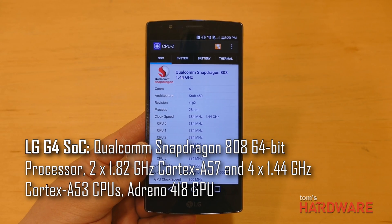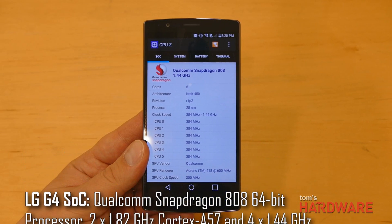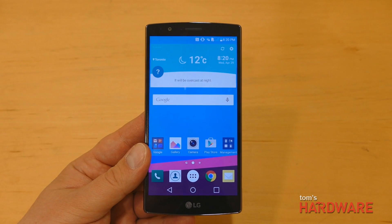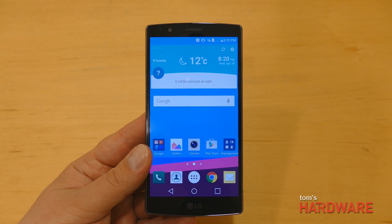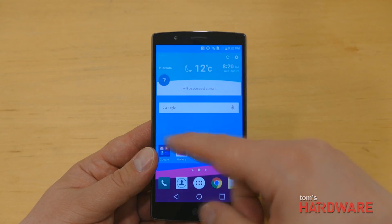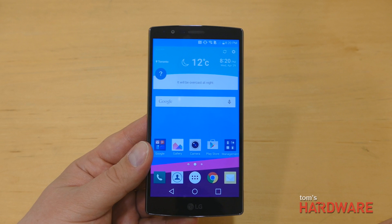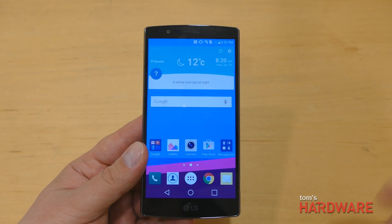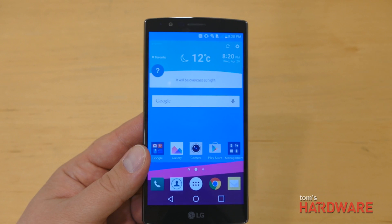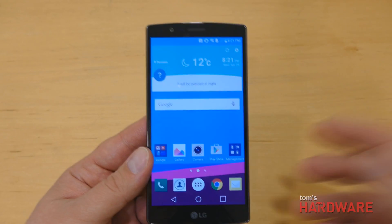The 808 is a hexa-core chip using Cortex CPUs — two Cortex-A57 cores running at 1.8 GHz for higher performance tasks, and four Cortex-A53 cores running at 1.4 GHz for less demanding tasks. It's a big.LITTLE architecture, which should improve battery life. It has an Adreno 418 GPU, which on paper will be less powerful than the Adreno 430 in the Snapdragon 810 and even the Adreno 420 found in last year's Snapdragon 805, so it'll be interesting to see how the GPU performs in testing.